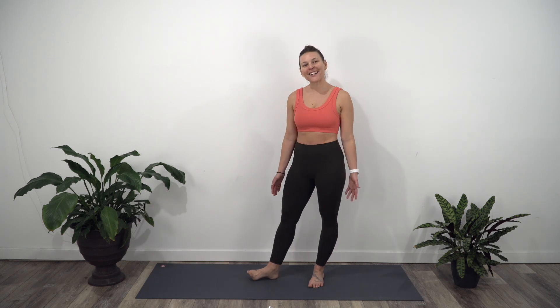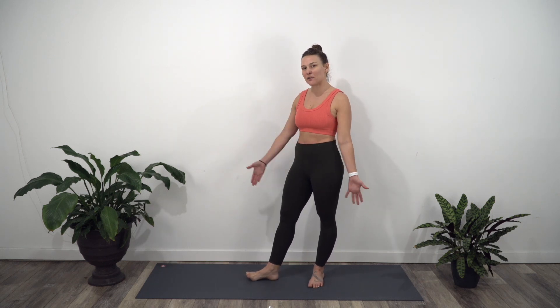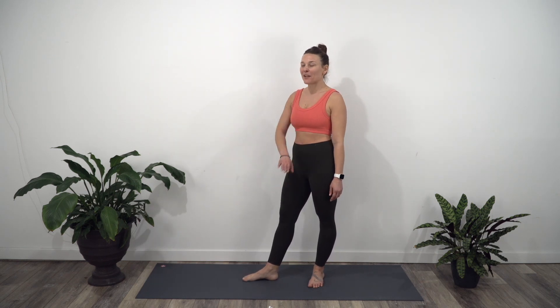Hey yogis, welcome back to my channel. My name is Michelle and today we are going to do a practice against the wall. This is really helpful if you're having problems with your balance or if you just want a little extra support — the wall can feel really supportive. All you're going to need for this practice is a wall, and if you do have a mat, grab your mat. Place your mat right up against the wall. You'll also need a yoga block for this practice, so grab your yoga block and let's get started.